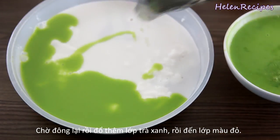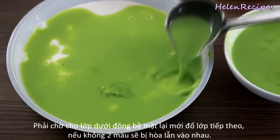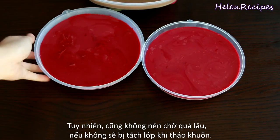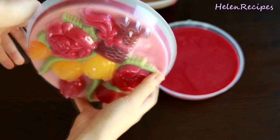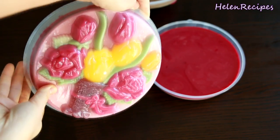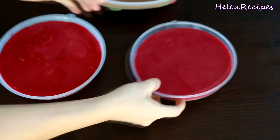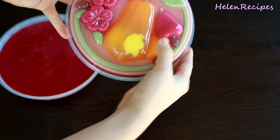I can't stress enough how important time management is in making this jello cake. You have to wait long enough for the previous layer to set, but not too long — otherwise the two layers are going to be separated when you unmold. You want the layers to stick to each other but not mix together. I pour the remaining red liquid on top of the matcha layer and let the cake chill in the fridge for 5 hours until completely set.